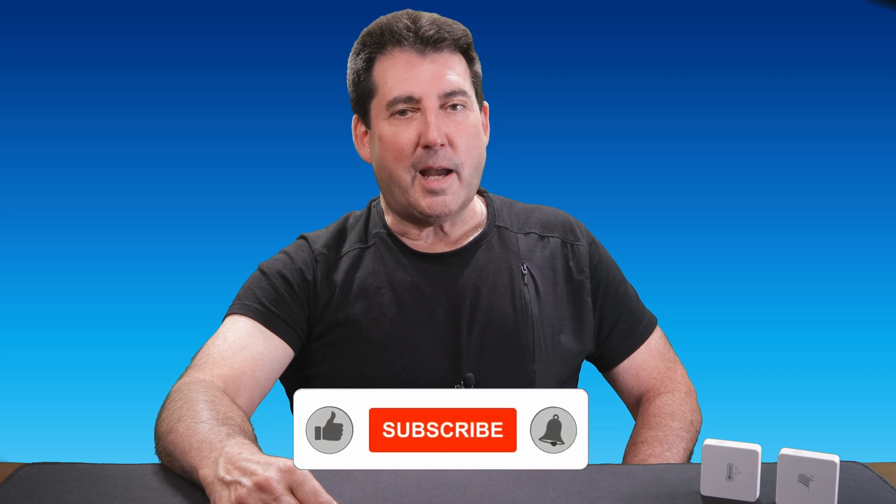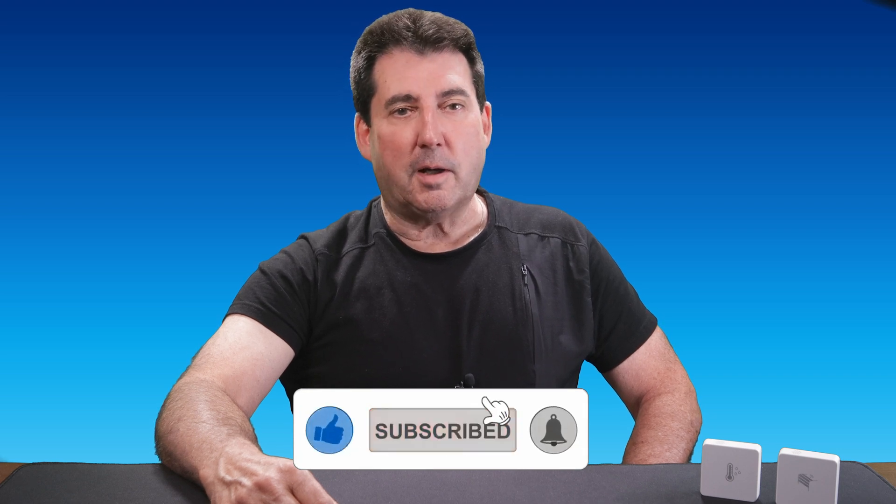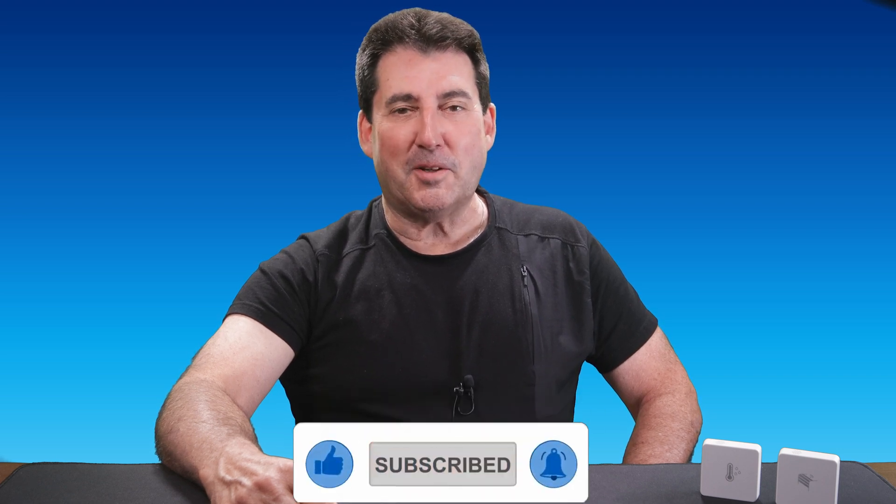That's it for today's review. If you found this video helpful, don't forget to like, subscribe, and hit that bell icon for more smart home tips and reviews. Thanks for watching, and I'll see you in the next video.